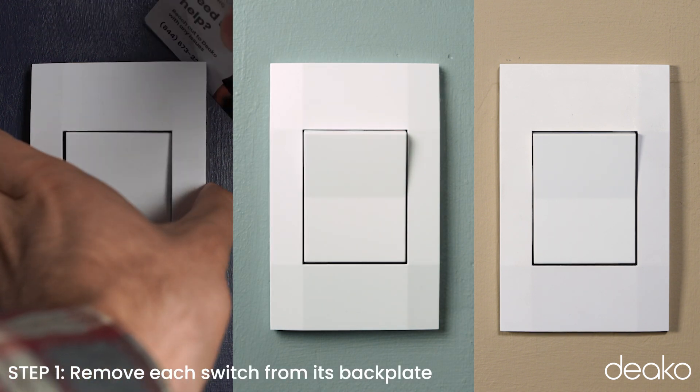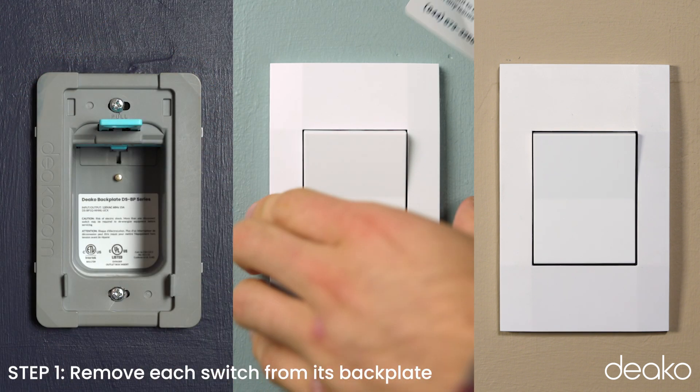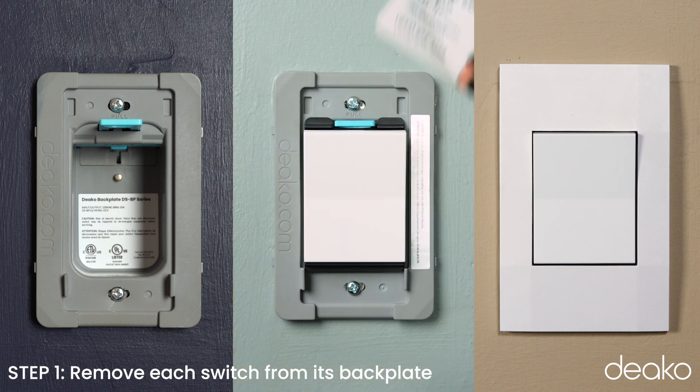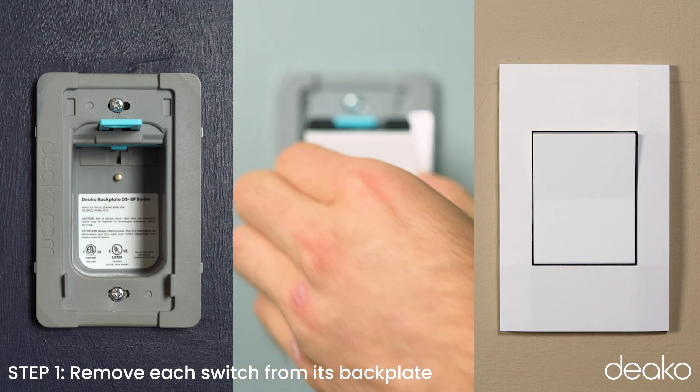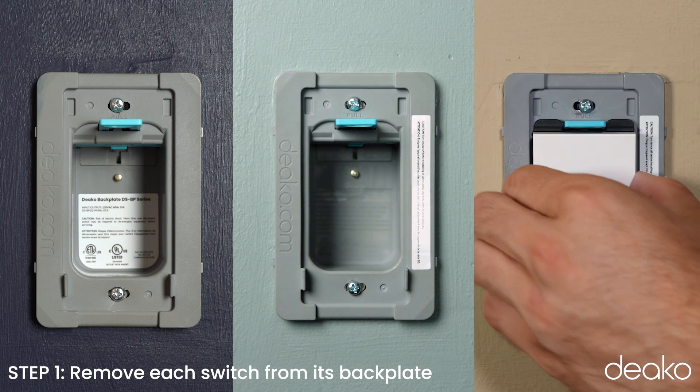Step 1: Remove each original switch from its backplate. Pull from the corner of the faceplate, peeling it away from the wall. Then press on the switch while pulling the blue tab until you hear a click. Finally, pull the switch out of the backplate.